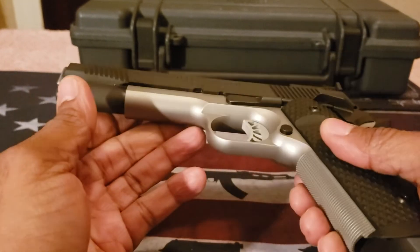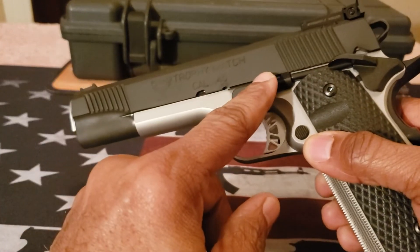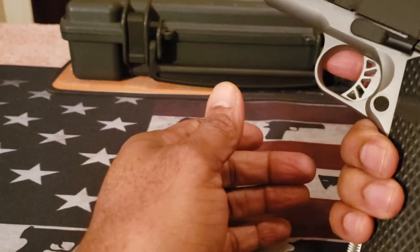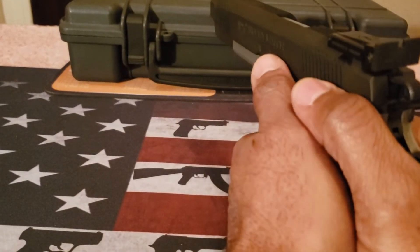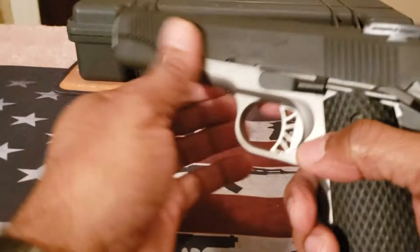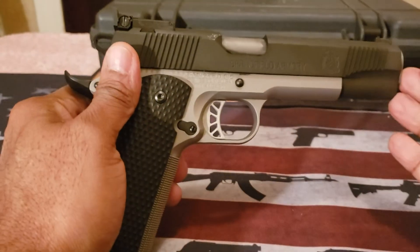In addition to the guide rod, a minor upgrade I ordered from Wilson Combat is a black extended slide release. On most 1911s I can't reach the slide release anyway, so I do the overhand slide takedown. I'm not really gripping it the way I want, so I just went with the overhand old-fashioned way.